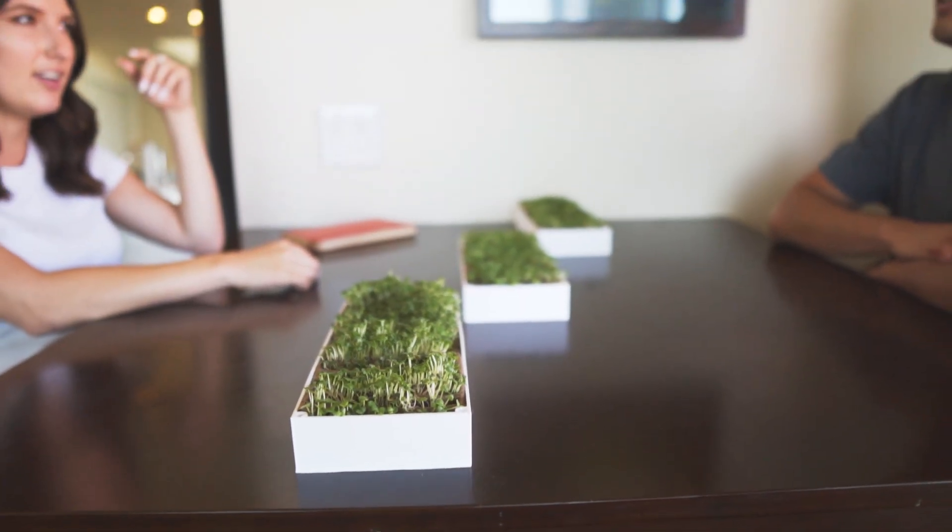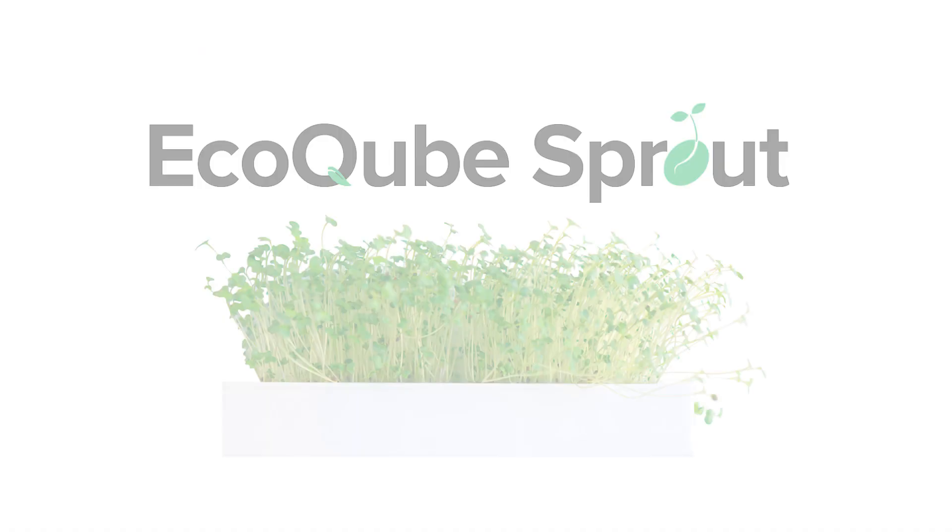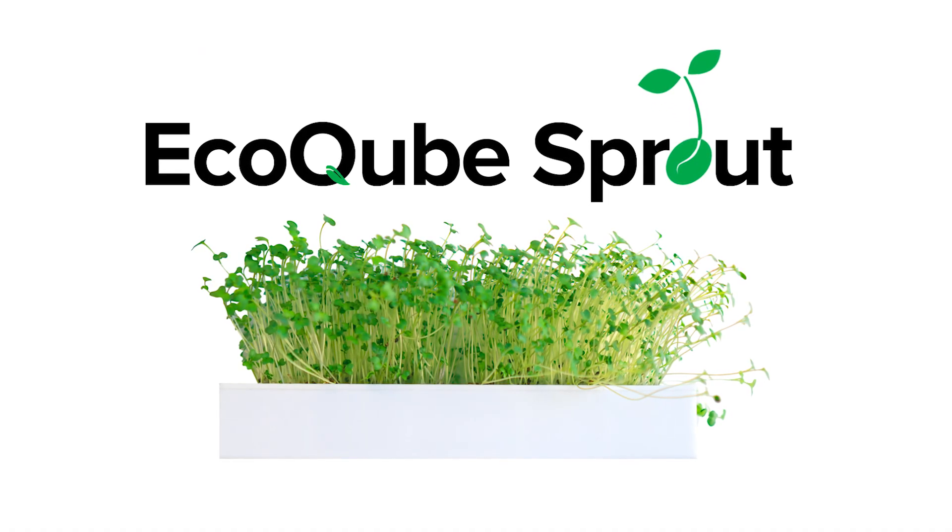Join us in bringing nature and healthy food into indoor spaces. The EcoCube Sprout — your modular microgarden.